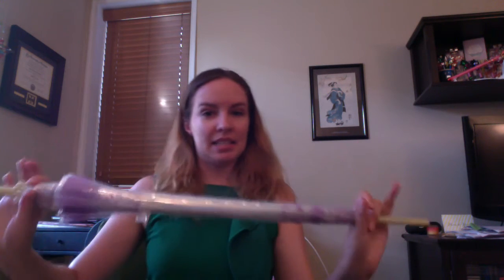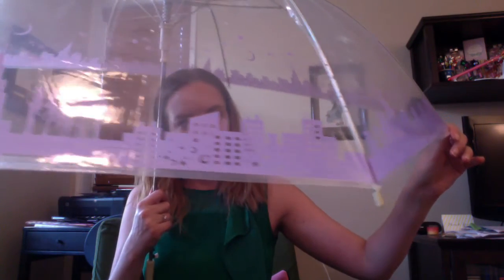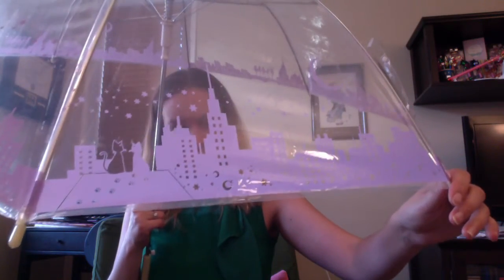Last but not least is the Senshi one. I was so excited about this one because I live in New York City, so I'm very used to a rainy evening in the city — I thought this umbrella would be perfect. You can see the cityscape and the Sailor Senshi, as well as Luna and Artemis. As for the top, nothing really specific, just a lot of moons and stars.